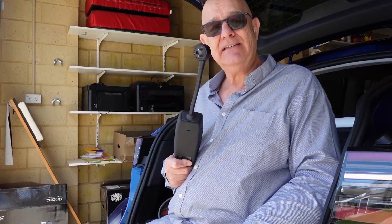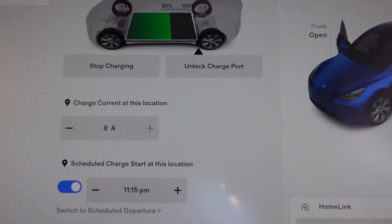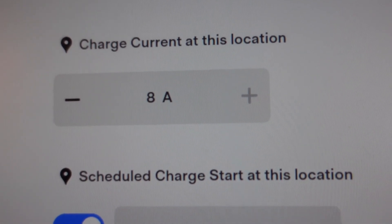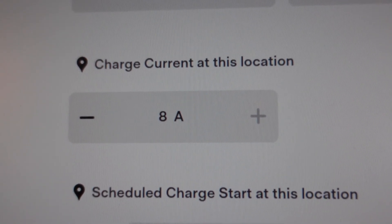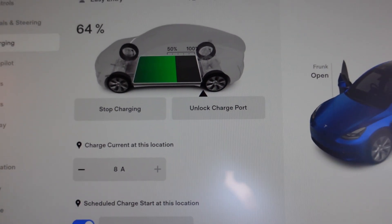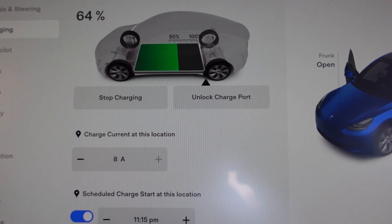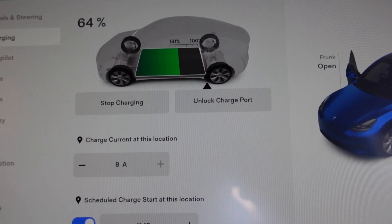So we're going to plug this in and see what charge we get in the car. It says 8 amps, and the plus is greyed out. So this is limited to 8 amps. So now we're going to make it accept 10 amps. Let's stop charging and I'll show you how.